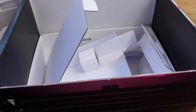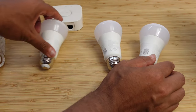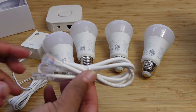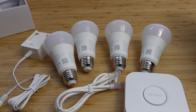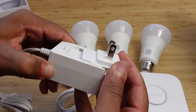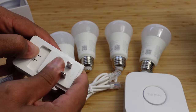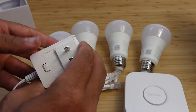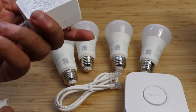So here's what we have inside the box: light bulb one, light bulb two, light bulb three, light bulb four, the power connector, the ethernet cable, and the bridge. We also have this little connection for our power cable — you just slide that on just like that, and push down to release it. So that's how we connect our power — it slides in just like that, and you push the button to release it. Super cool that you can have this modular power cable.